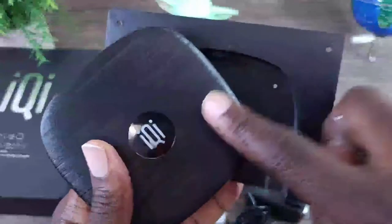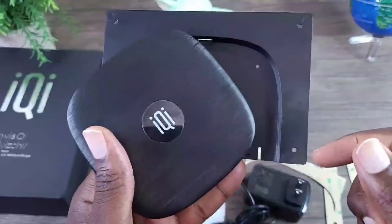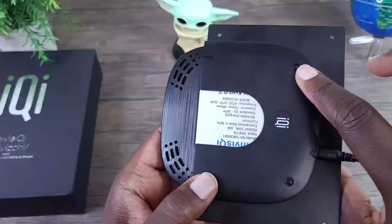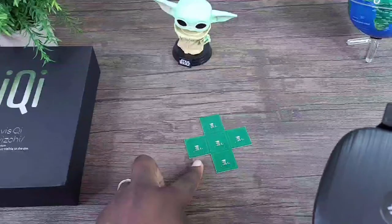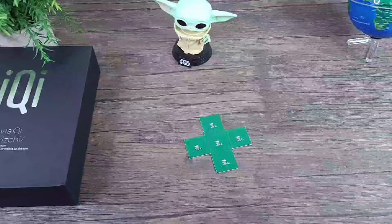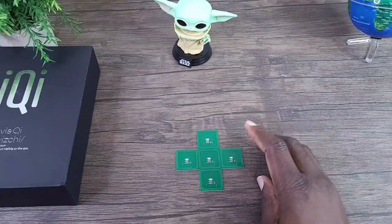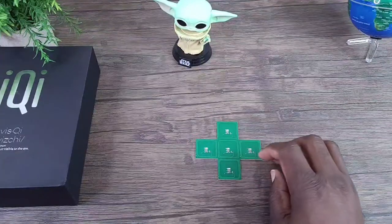I'm going to go ahead and mount this to the tray and stick it under the table so you can see it in action. As you can see, I do have it mounted — screw one and screw two are in here. I'm going to stick this under the table and show you how it works. The lights are flashing so you know it has power, and you can determine the areas where you can place your device to charge.